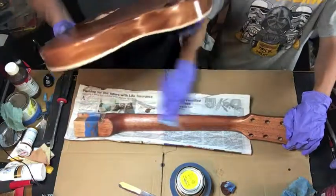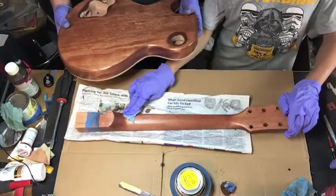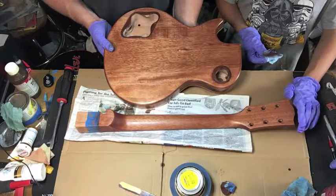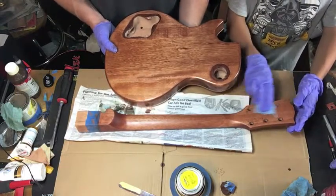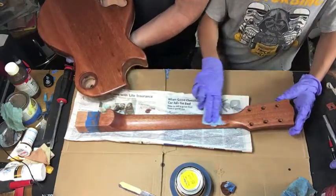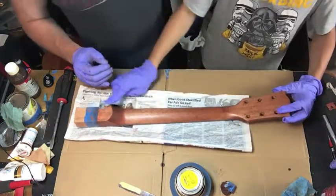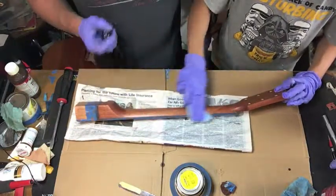We want the stain to be consistent with the body, so let me try and get this in here Isaac. That looks pretty close already — we might put another really light coat on, but we want it to match almost exactly. I think we'll probably put one more light coat on tomorrow just to be safe, and then we'll start finishing this. Once this dries and we finish the second coat...